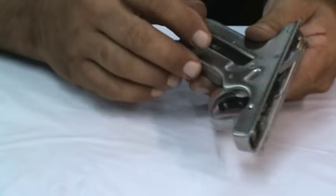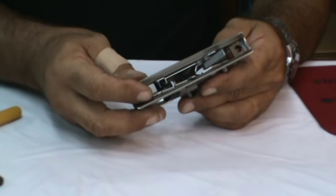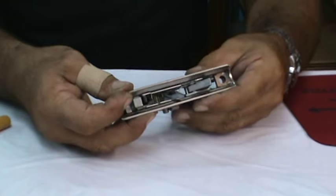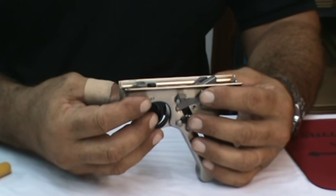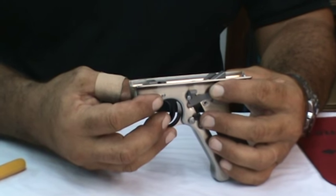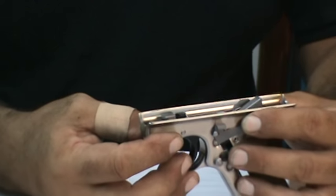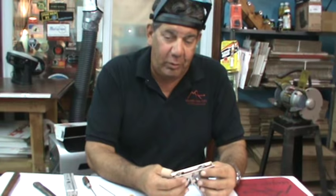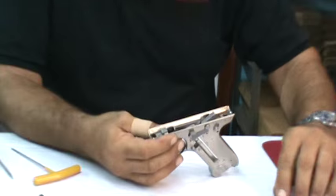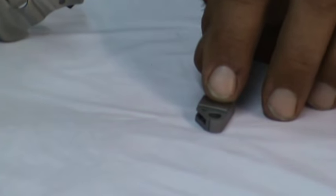The first part of the assembly is now we're going to change the original hammer to the one that came with your kit. For Mark III owners we make two distinctive options. The big difference between a Mark III and all of the earlier Mark IIs is the Mark III incorporates a magazine disconnector - meaning the gun will not fire or function without a magazine in place. If you wish to maintain that feature you would purchase our dedicated Mark III kit.